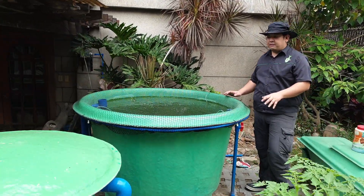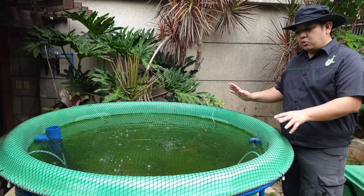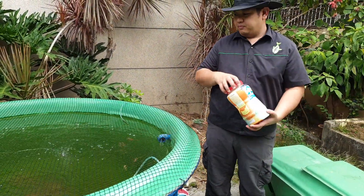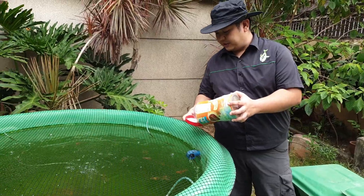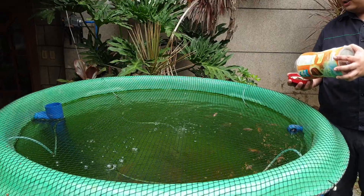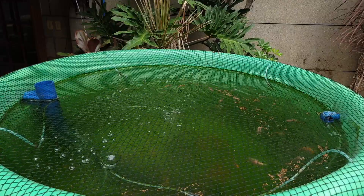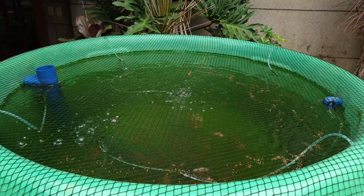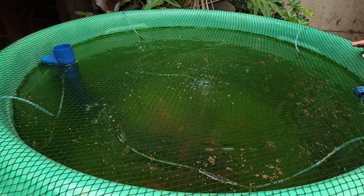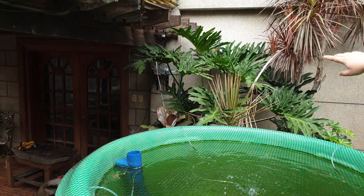In our RAS component, we have our fish tank over here. This is a 1,200-liter conical bottom fish tank. We have some commercial feeds over here. These are a mixture of juvenile fingerlings and fingerlings — they're about an inch to two inches long.